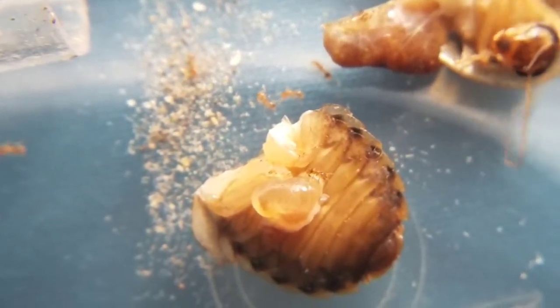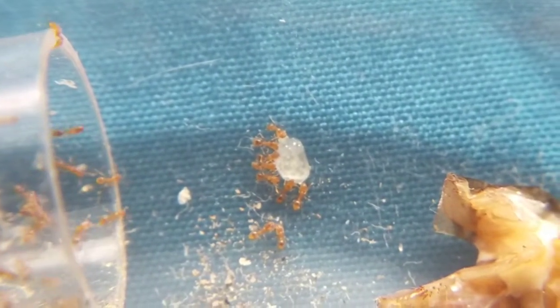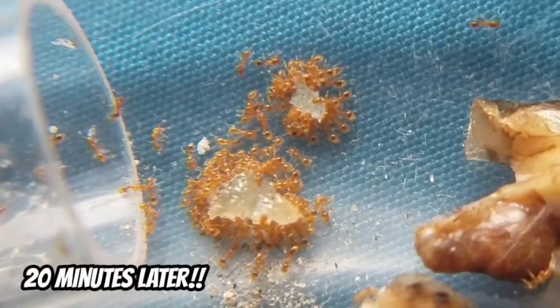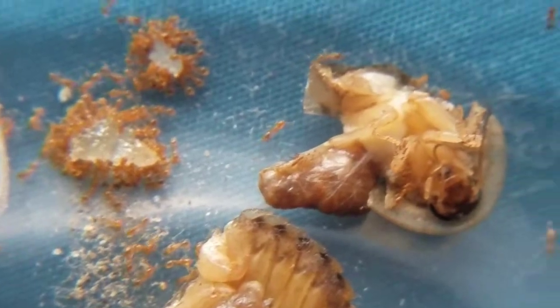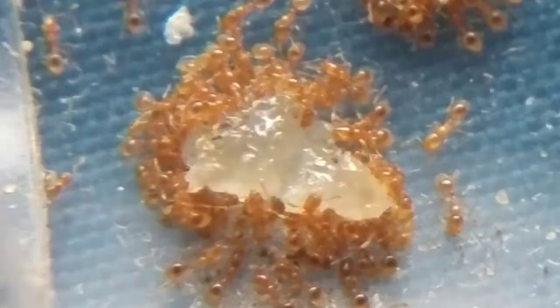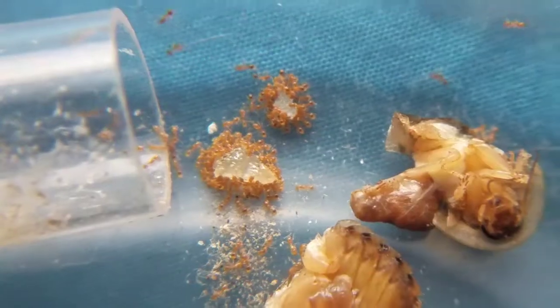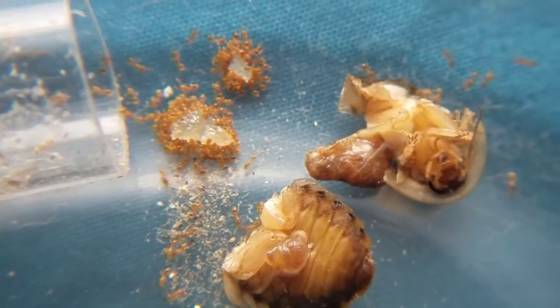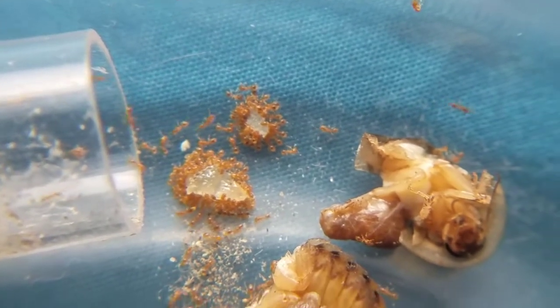It seems like they like the honey more because there's only one ant on the meat. Twenty minutes has passed and as you can see they're swarming at the honey — they sure love honey. As you can see they didn't do much to the meat, just a few on it. And as you guys saw earlier, they had a lot of larvae, so they sure will be exploding in numbers soon.